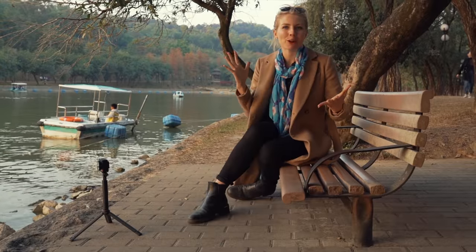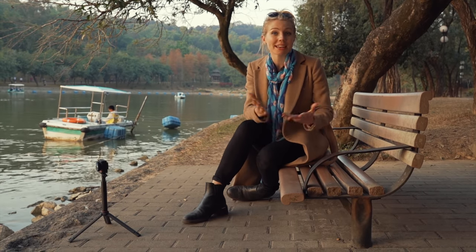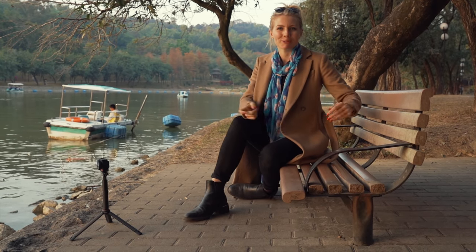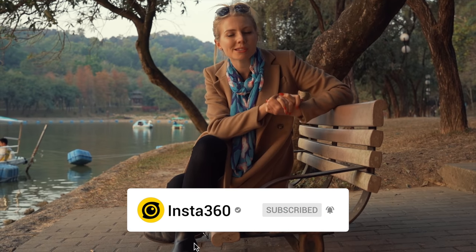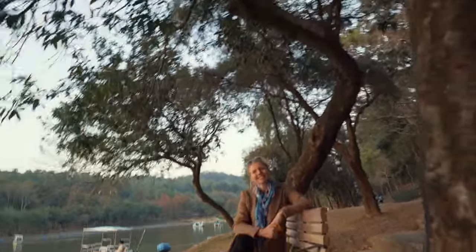That is a wrap on our nature shots episode. I hope you guys enjoyed switching around the different mods and it gave you some ideas for the next time you're in the park, on a mountain, or wherever out in nature. Please consider subscribing if you haven't already so you don't miss our weekly Insta360 TV episodes. Chase Adventure and I'll see you next week.